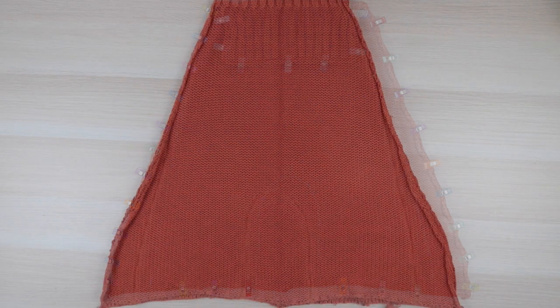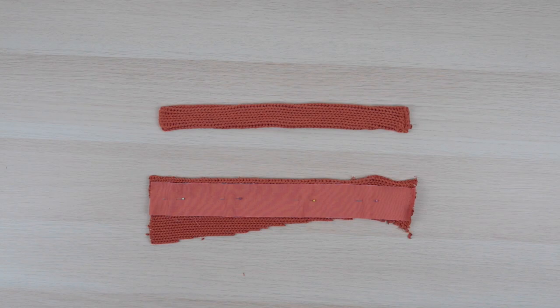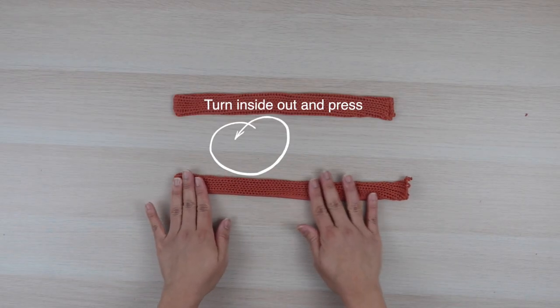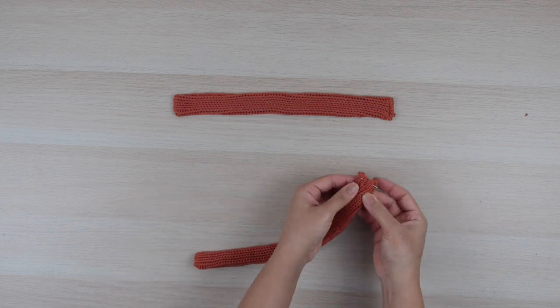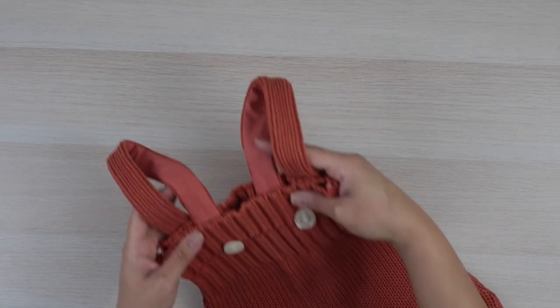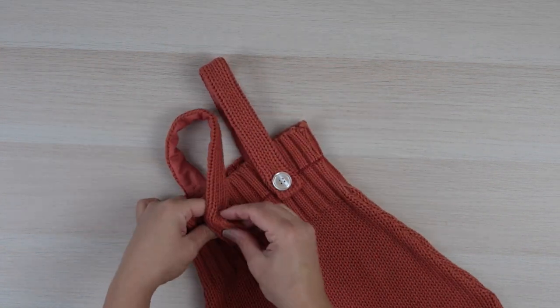Afterwards I sewed following the lines before removing the excess and serging the edges. To make the straps I used strips of the sweater and a cotton fabric — using a tightly woven fabric helped to stabilize the knit and reduce bulk, and it was also helpful when sewing the buttonholes. Lastly I sewed the straps to the back of the overall, attached the buttons, and that was it.